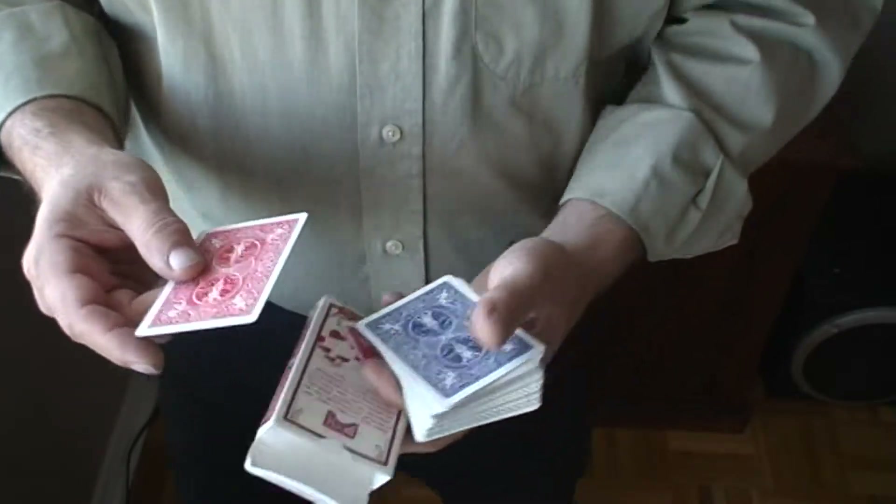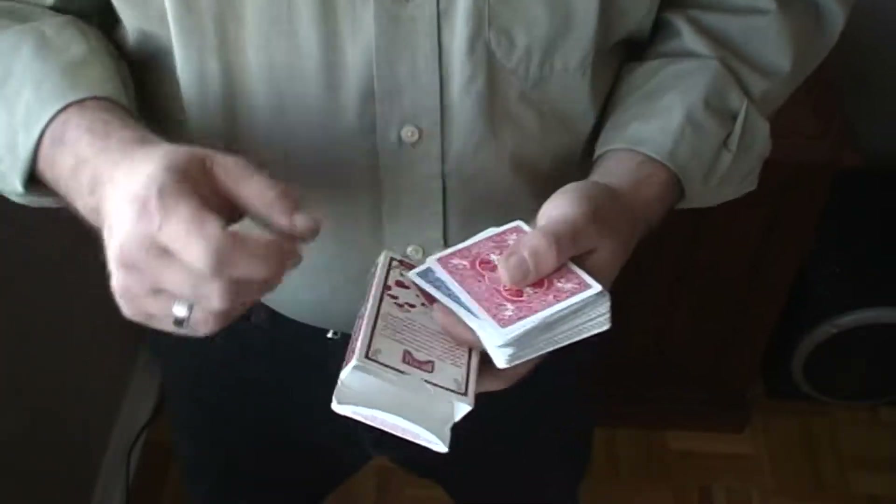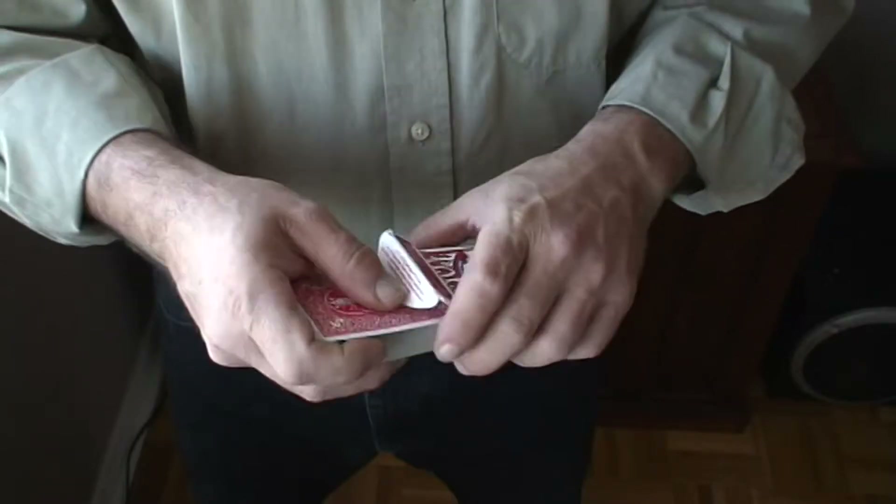To do the trick, you're going to take the double backer card with the red back up and place it on the very top, then stick it inside of the red bicycle case.